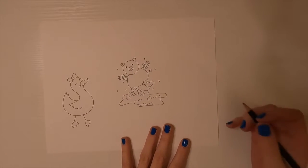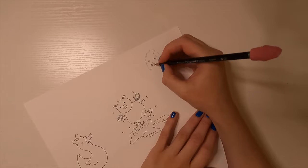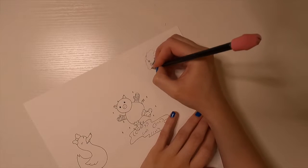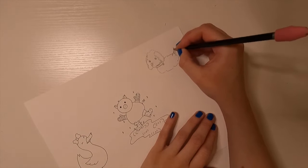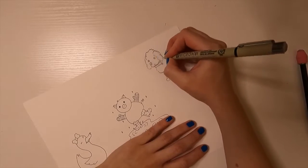Moving on to my final character for the charms — this one is inspired by a dog that I had, whose name was Ozzy. I say inspired by because I went for a more simplified drawing of him, kind of looking more like a sheep than a dog, which was a joke that we always had about him.